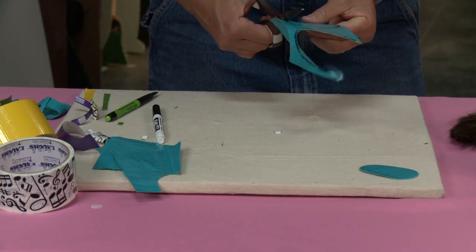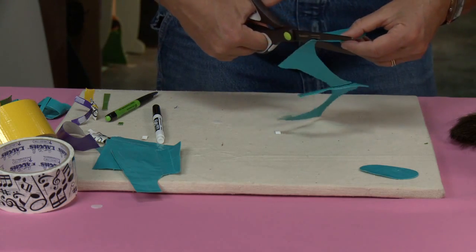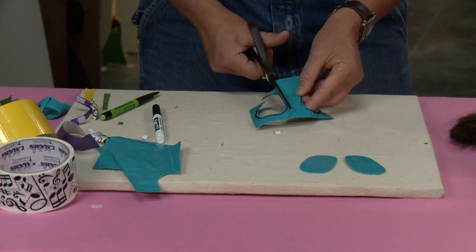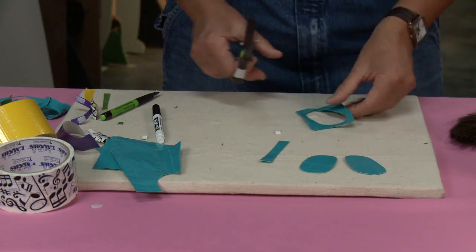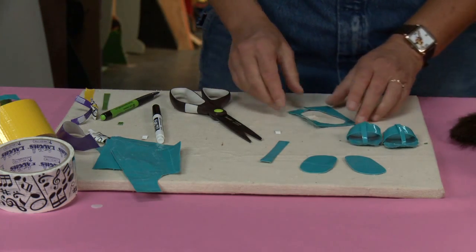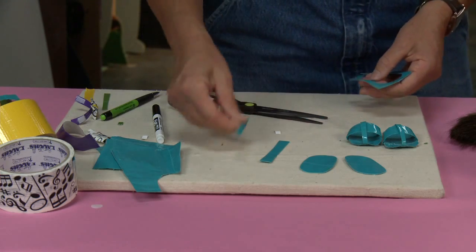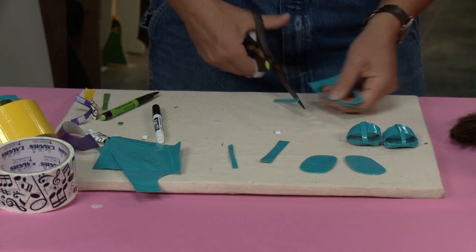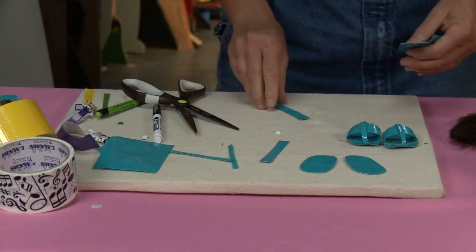Now we need to make some straps. So I've got one shoe and the other shoe. To make the straps, I'm just going to cut some nice strips of this blue fabric. What I did with my little shoes is I made little sandals — a strap here and a toe strap. So I've got two that are really skinny and two that are kind of medium — there's my two skinnies and the two fatties.